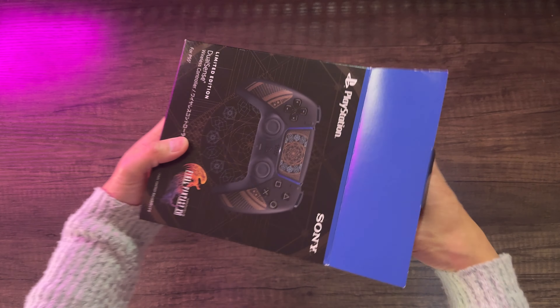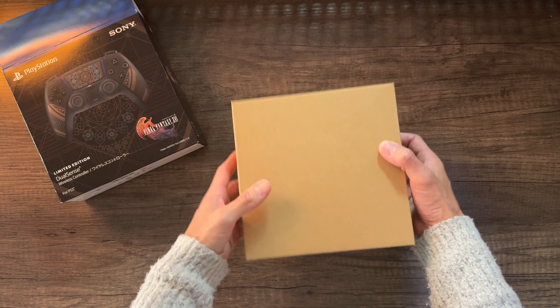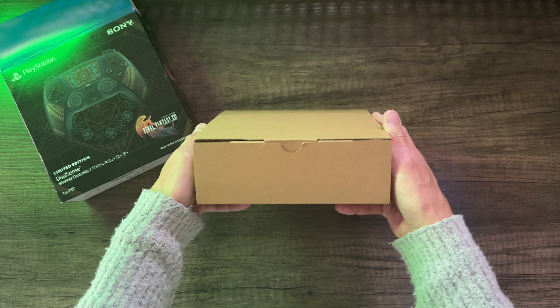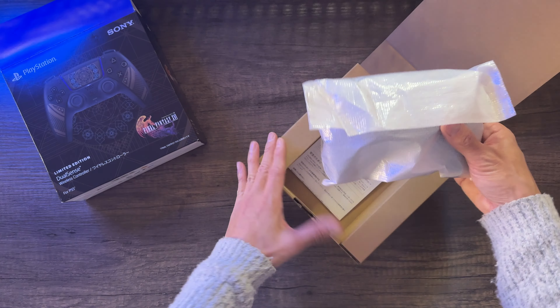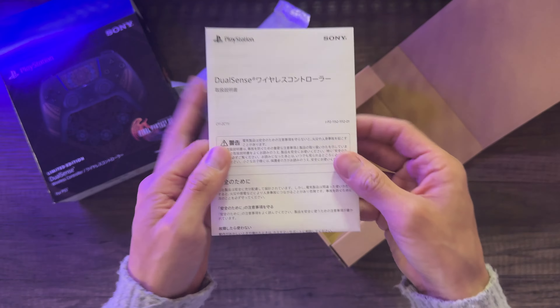Here's the inside box. As you may have noticed, the American version of controllers come in a white box and the Japanese come in a brown box — at least that's what I've noticed with my other controllers imported from Japan versus the American version. It comes in a party bag and a manual, nothing out of the norm.